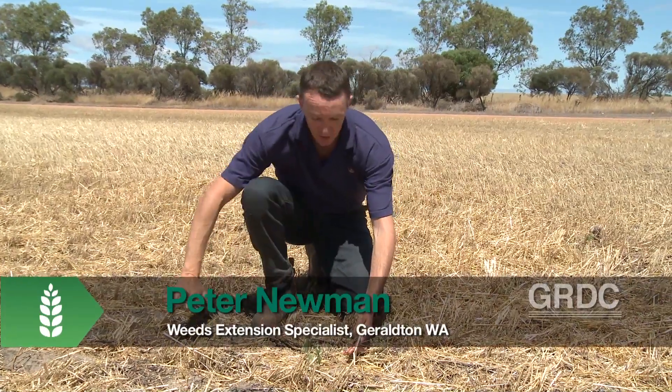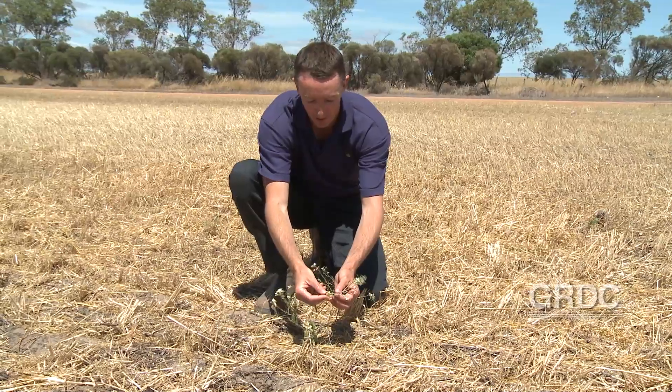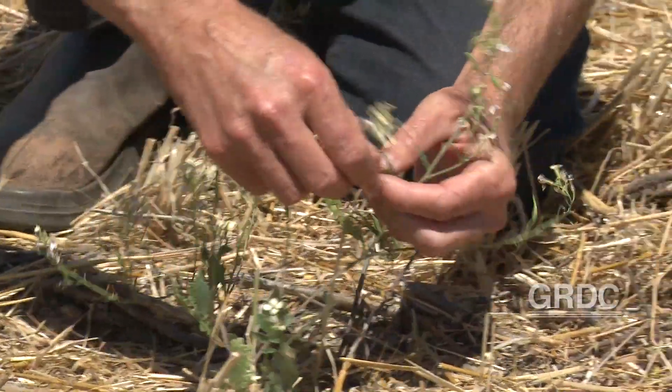We can see here we've got a wild radish plant that's gone under the header comb, and on that plant we've got pods that will go on to be viable, and we've got flowers. Now this plant will be sprayed, but a pod like that probably has viable seed in it. If I find a dark green embryo in this wild radish pod, that seed is viable regardless of what we spray it with.